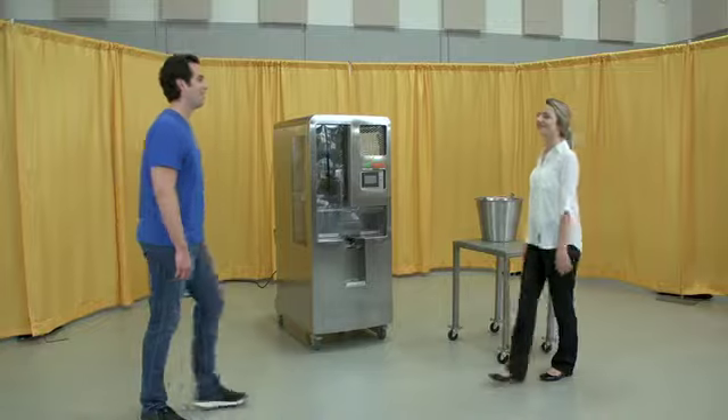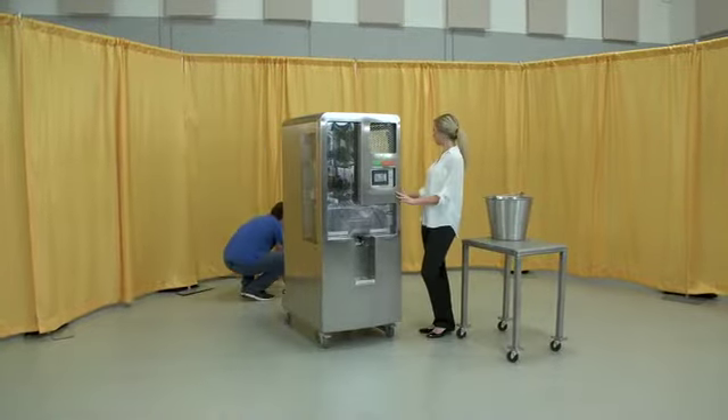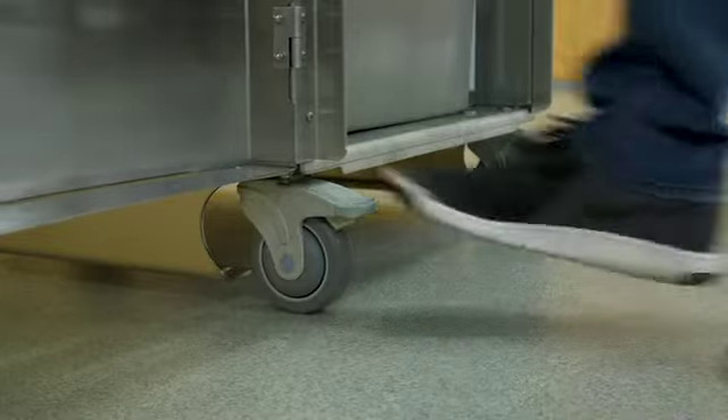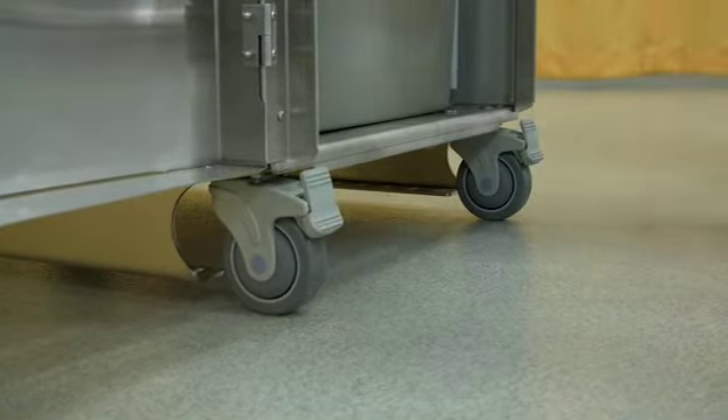Before plugging in the juicer, do the following. One, locate the juicer on a level surface to prevent fruit feeding problems. Two, lock both front casters by pushing down with your foot. To unlock, push again with your foot.